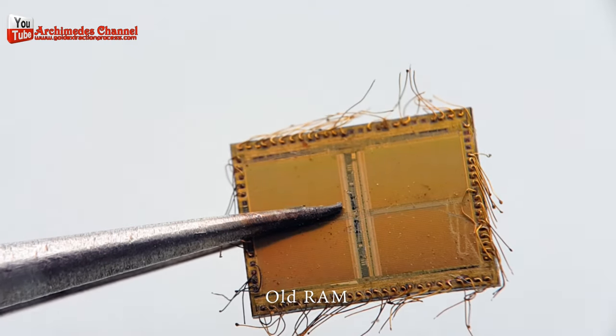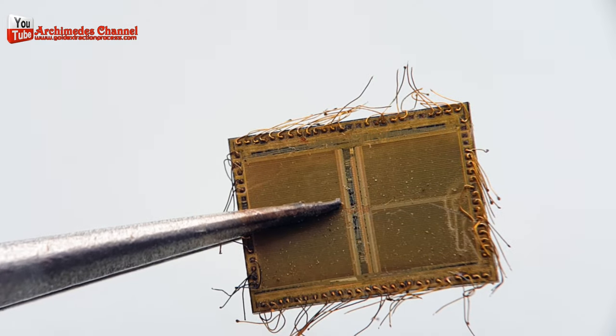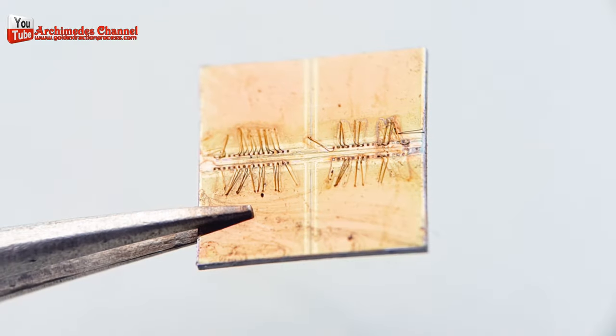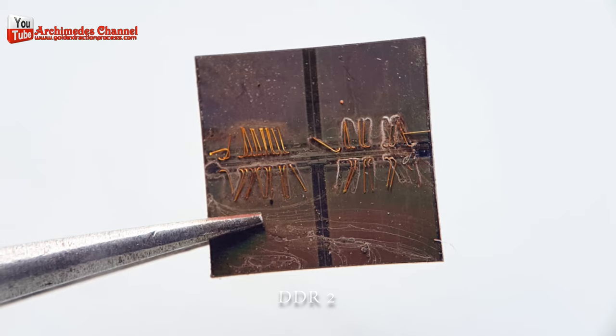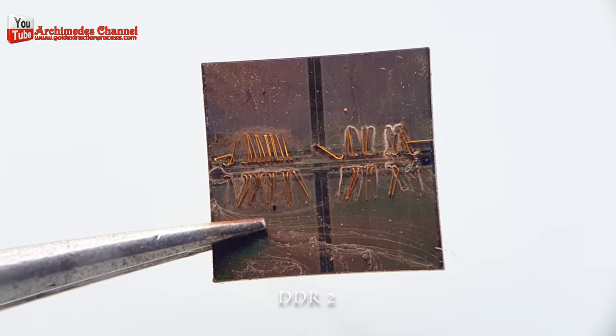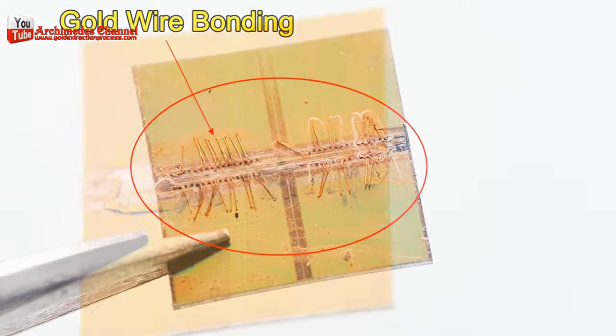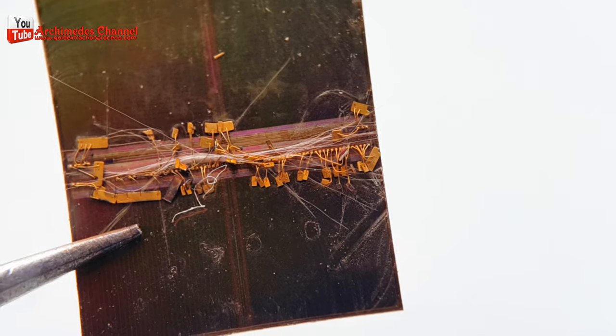The gold is used as a conductor in the RAM chips and is present in trace amounts, typically measured in grams or fractions of a gram. For example, from my experience, only one kilogram of RAM chips — excluding the circuit board — can yield about 1.2 to 3 grams of gold.